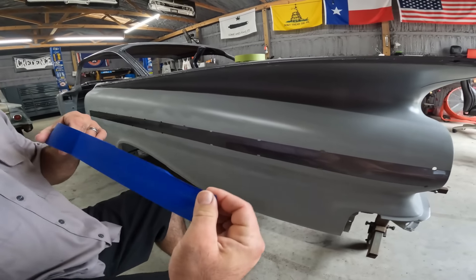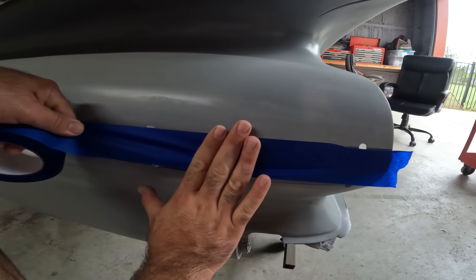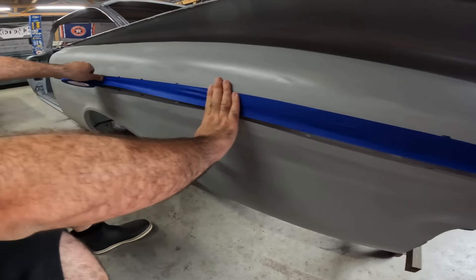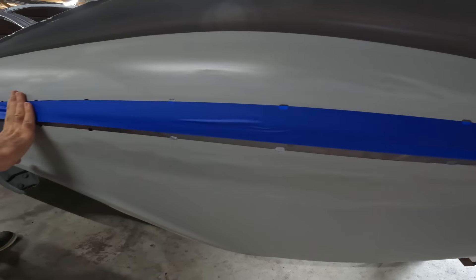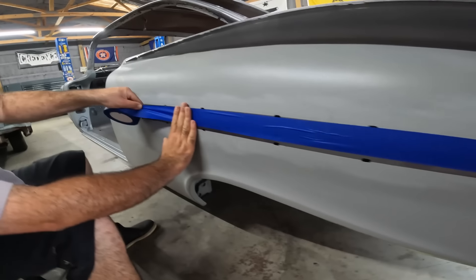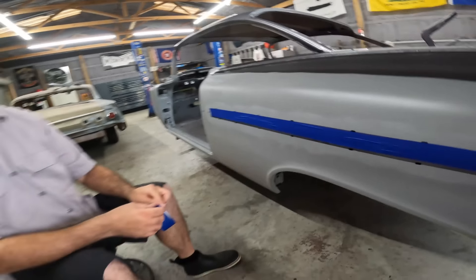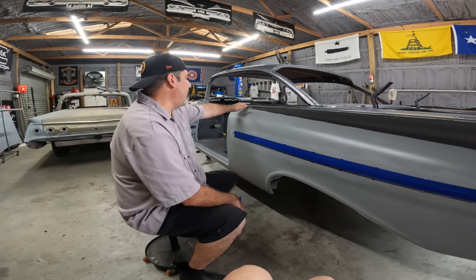I'm using blue painters tape because it's cheap and it doesn't really stick. Right now we don't want serious adhesion — we don't want to lift the paint or anything like that. All we're doing is protecting it from getting any damage from the 600, because you can get careless and scratch it. So I'm going to put a little bit of tape up here.